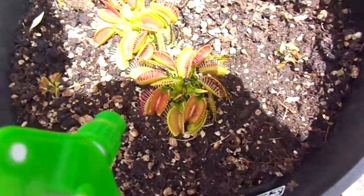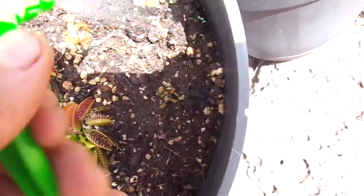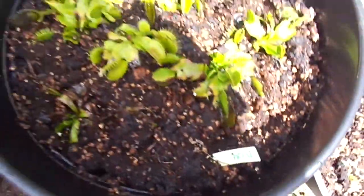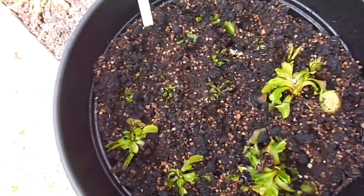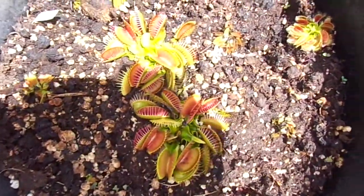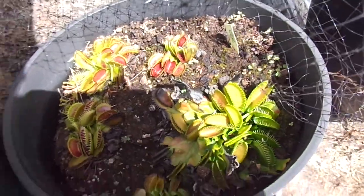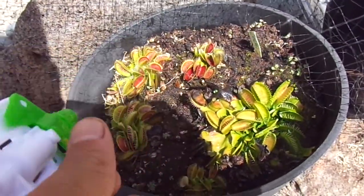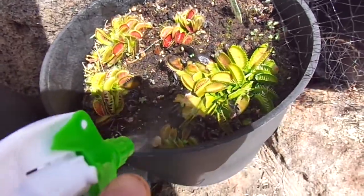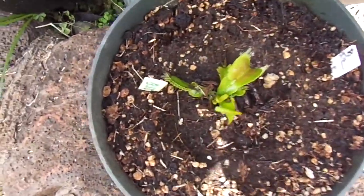And here are the ones that are already waking up. These were overwintered in a fridge — my DCXL and SD Chronos. Just spraying these down, and I'll give my B52 another squeeze.